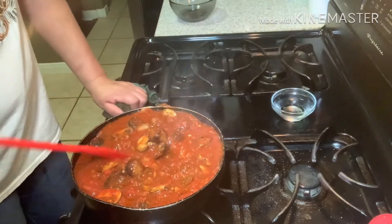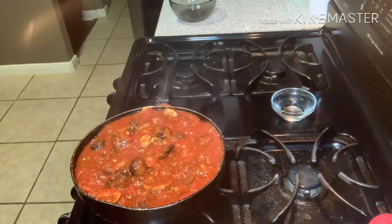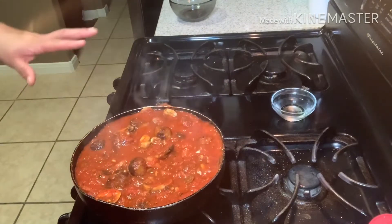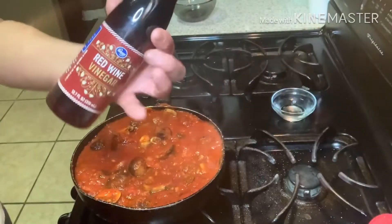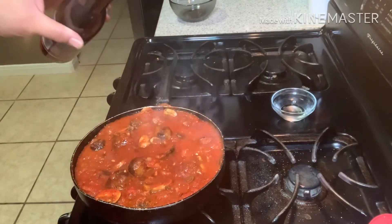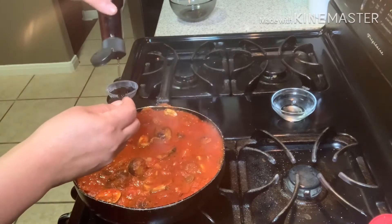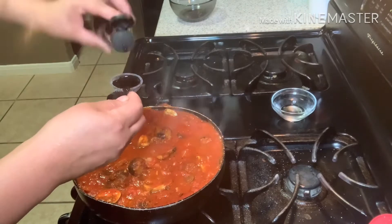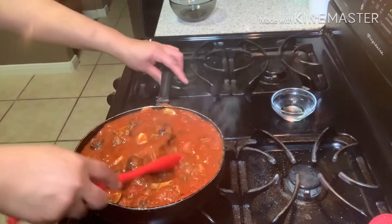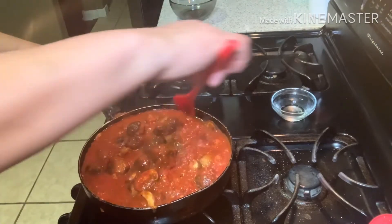I'm going to taste it one more time before I let it cook for 20 minutes. Mmm, mmm — yep. Oh, shoot — I forgot a couple drops of red wine vinegar. I'm using about a tablespoon. This is where the flavor is, my red wine vinegar. Mix that in pretty good. Look at that — does that not look really, really good? This looks amazing.